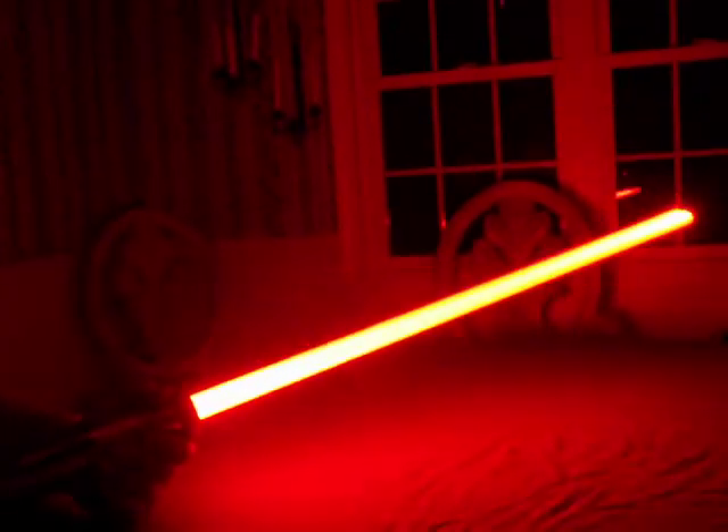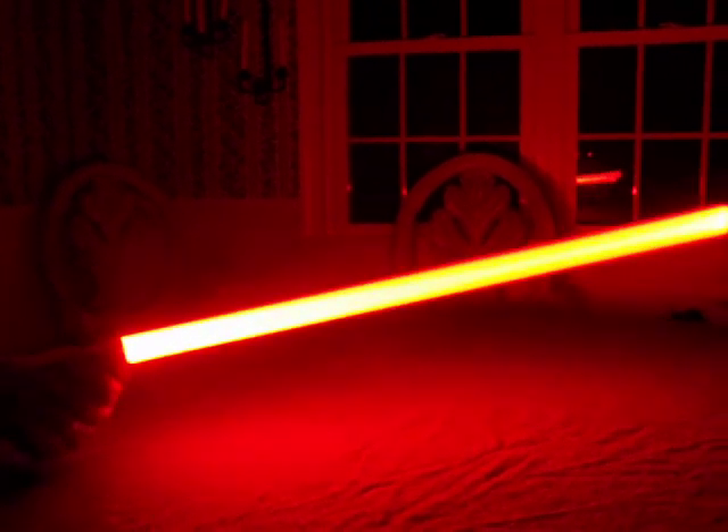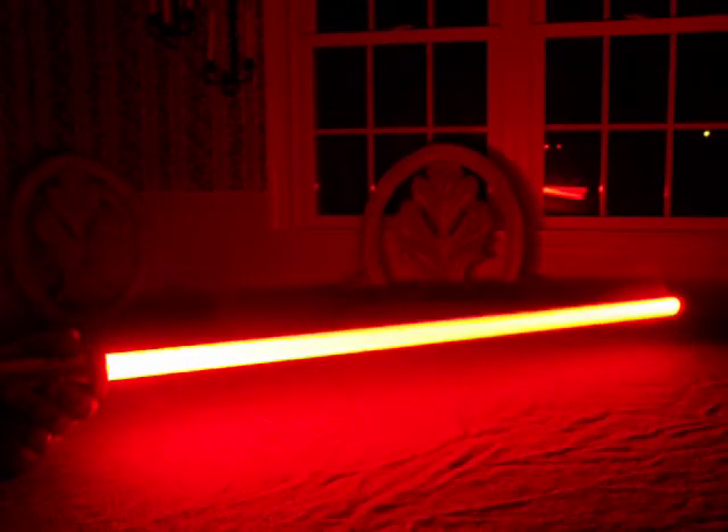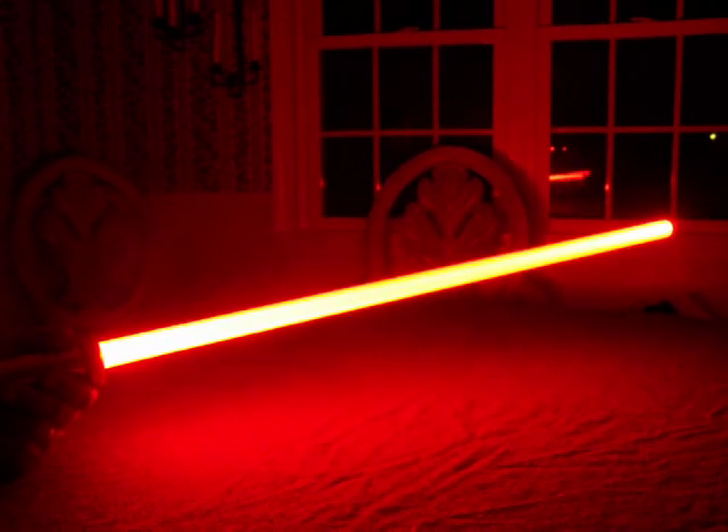Look for it coming soon at TCSS, the Custom Saber Shop, from your favorite Sabersmith. Thanks again from Vader's Vault and Plectrolabs. Have a good one.